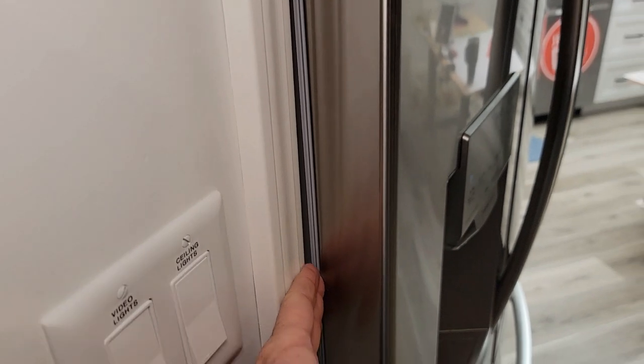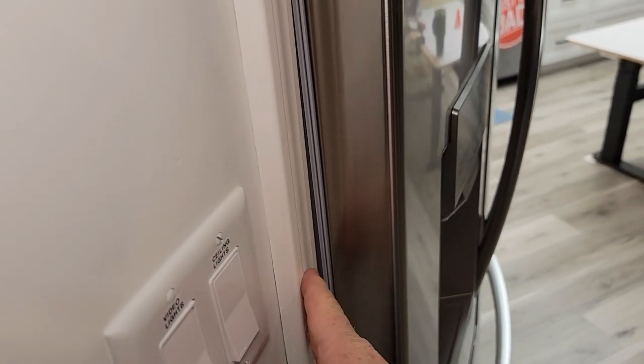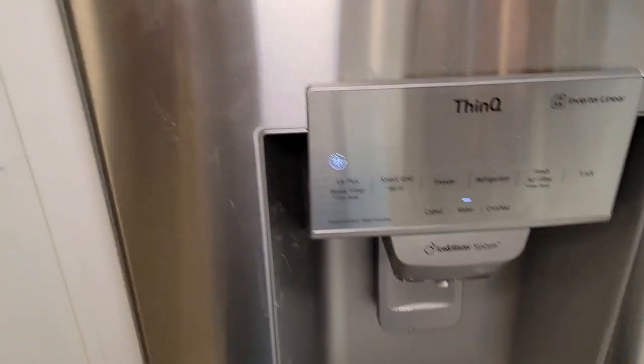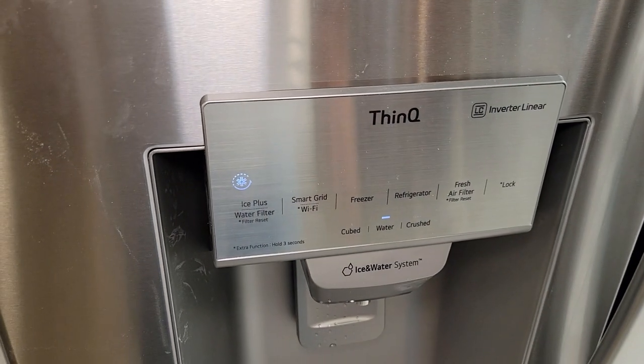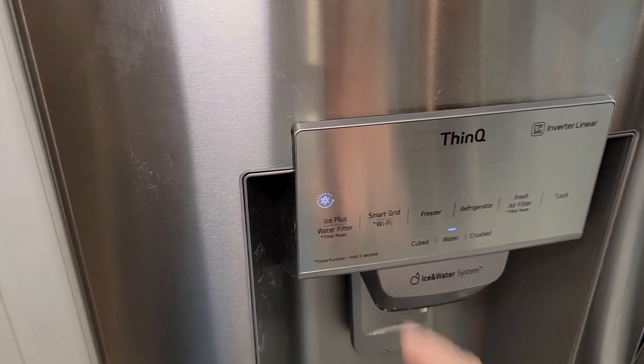This one is designed to stick past your cabinets a little bit so that you can open the doors — it's not meant to be flush with your cabinets. It is smart grid, so if you're connected to a smart grid, the power company could cycle this on and off remotely. And it does have Wi-Fi.